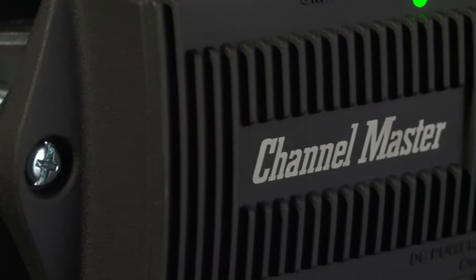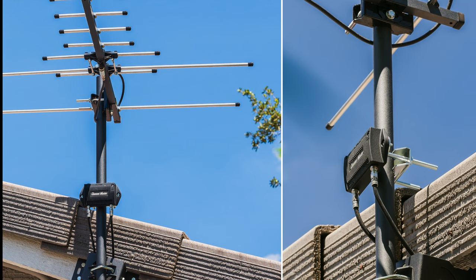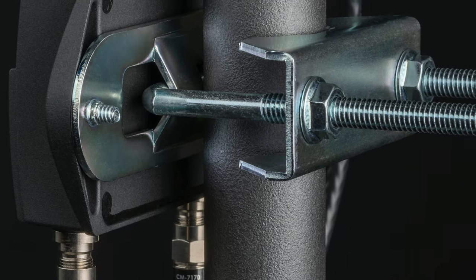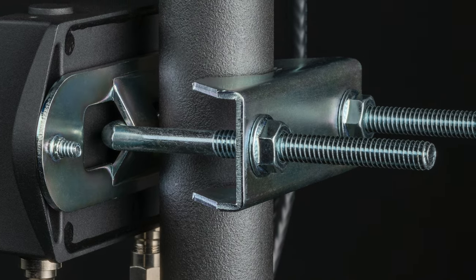The heavy-duty weatherproof metal housing is designed to be installed outdoors near the antenna where it will provide the best results. The mounting bracket included with the Preamp 1 will accommodate a mast or mounting pole up to 2 inches in diameter.